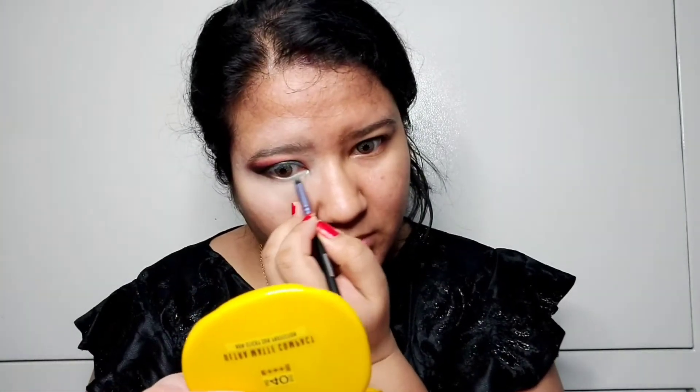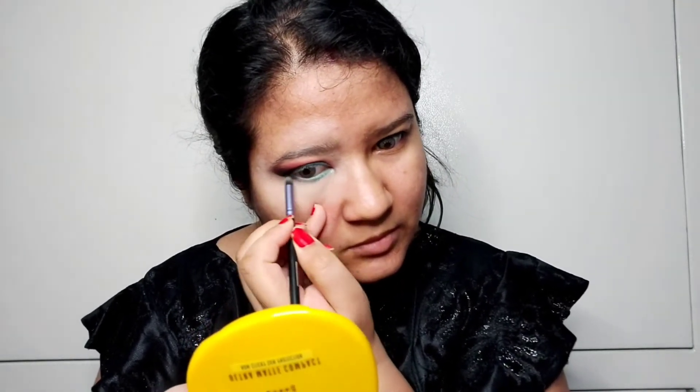It's a gel eye shadow. I will blend 3-4 shades along the lower waterline and the upper corner as well. Then I apply my kajal from Faces Canada.